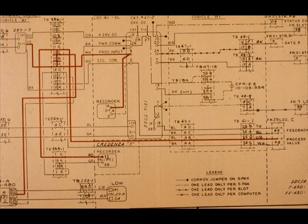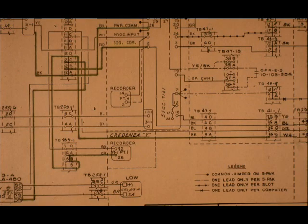This drawing shows all the process input signals in red. This drawing shows signal common in green.